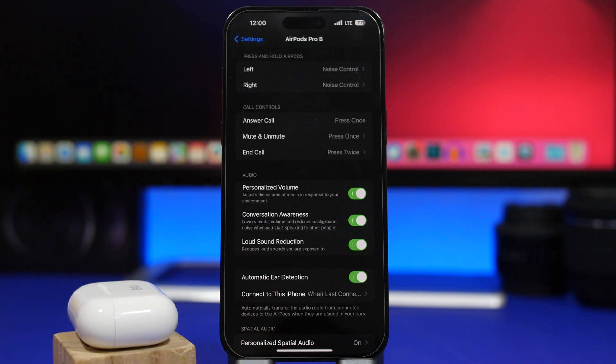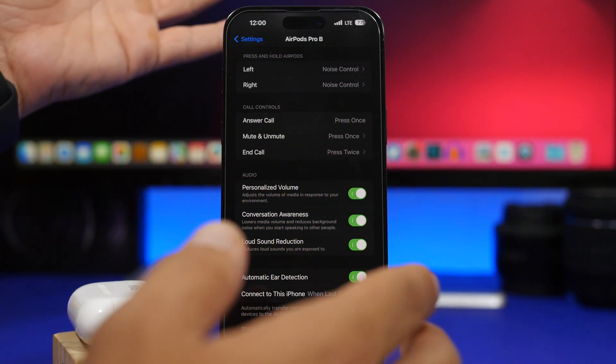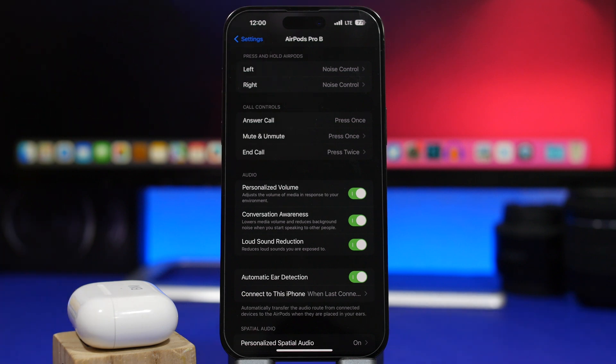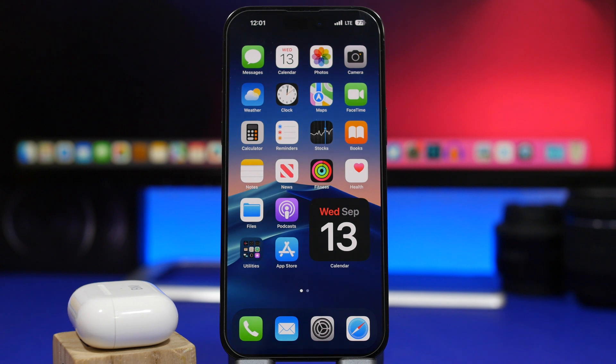Personalized volume is another great new feature. Apple uses machine learning to adapt to your listening habits — as you use your AirPods for music, videos, and podcasts, your iPhone learns what volume you prefer for each type of media. Over time, personalized volume will automatically select the right volume for what you're listening to. So whenever you plug in your AirPods and start playing something, the volume adjusts automatically.